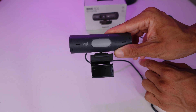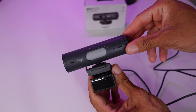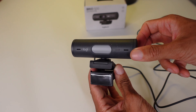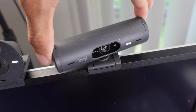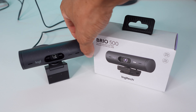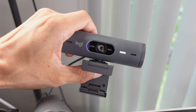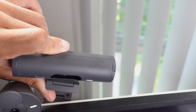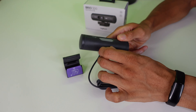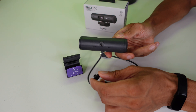On Amazon you'll see these as the Brio 500 and Brio 501 — the 500 is white, the 501 is black, but they're the same thing. The Brio 505 is just the enterprise version, which has a detachable cable and connects to Logi Sync. The 500 has a non-detachable 60-inch cable USB-C. Like the Brio 100 and 300, this is an all-plastic build, but it has a much more sturdy monitor mount that's magnetic. There's also quarter-inch threading on the bottom.